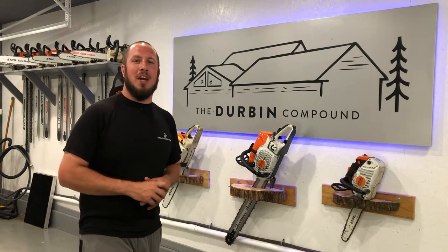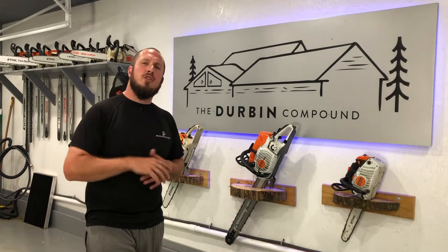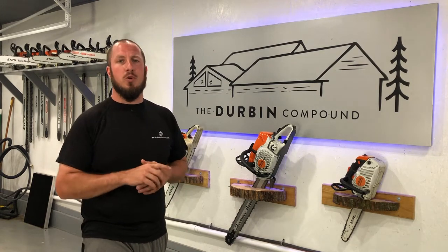What's up everyone? Welcome back to the Durbin Compound. If we're meeting for the first time, my name is Devin Durbin. I'm here to bring you the tools, tips, and tricks to make you more self-sufficient.